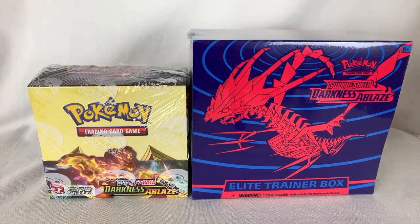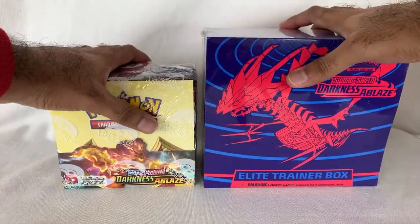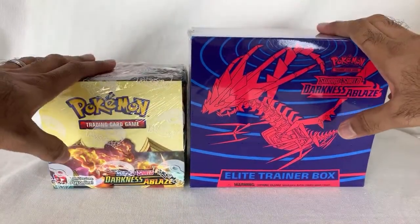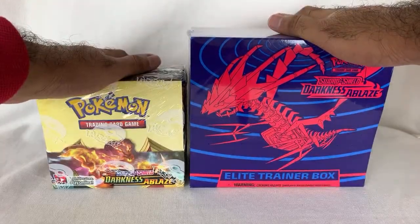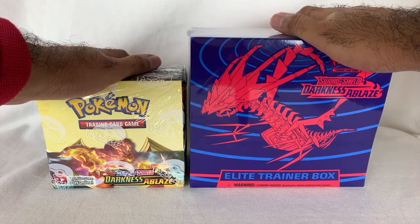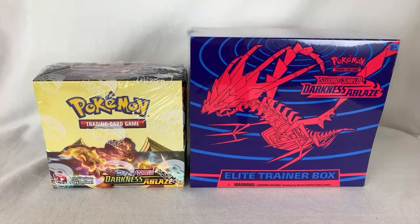Hey everyone, Hasan here. Welcome to the World of Ha. If you're in the chat, make sure you stop by and say hi. We are doing a Pokemon TCG unboxing today. I just want to throw a disclaimer out there — this video is intended towards an older audience above the age of 13. This is for collectors like myself, so this video is not made directly for kids.